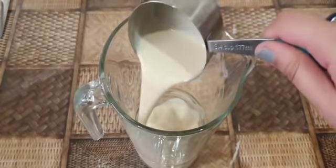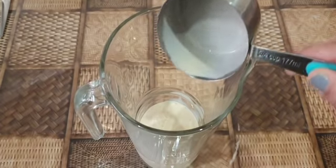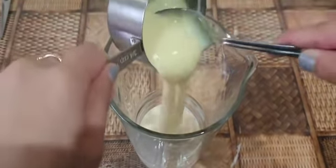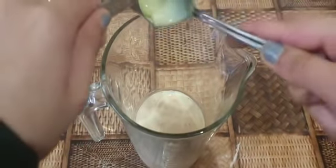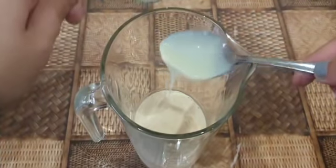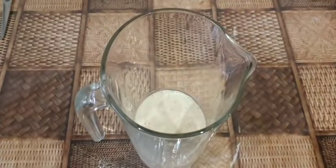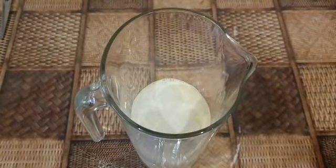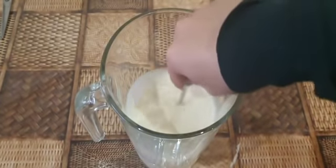Now I will make the milk solution. For that you will need 200 grams of evaporated milk, 200 grams of sweetened condensed milk, and 200 grams of whole milk. Mix that in well — you can make more or less if you would like.